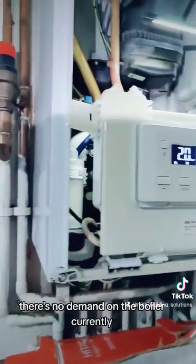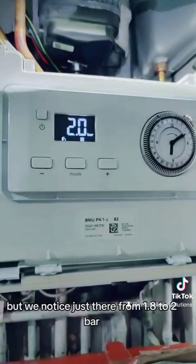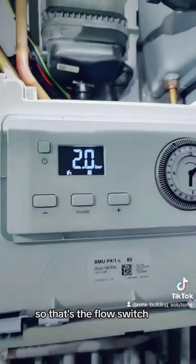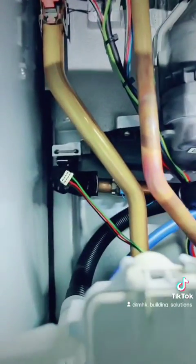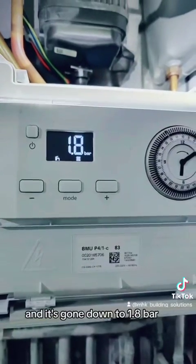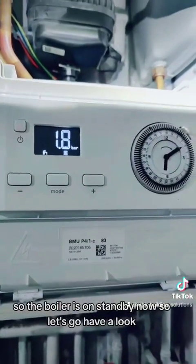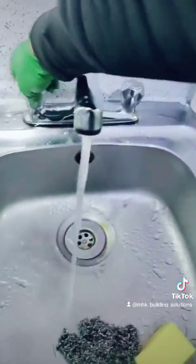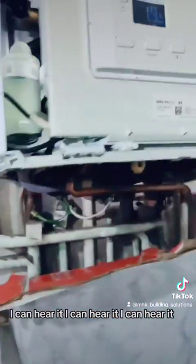There's no demand on the boiler currently. We noticed it went from 1.8 to 2 bar - that's the flow switch, the water flow switch, detecting that the pump's on. It's gone down to 1.8 bar so the boiler's on standby now. Let's go have a look - let's just open the hot tap. I can hear it, I can hear it, I can hear it.